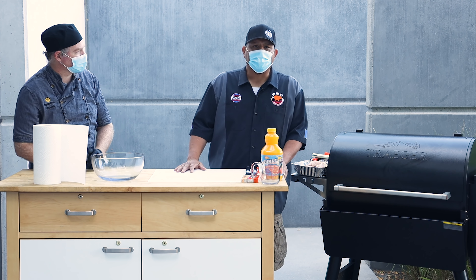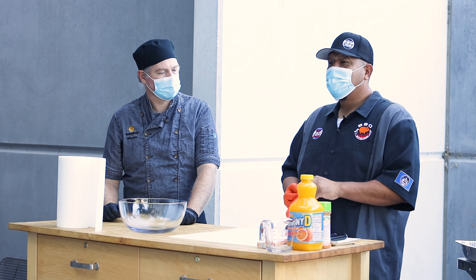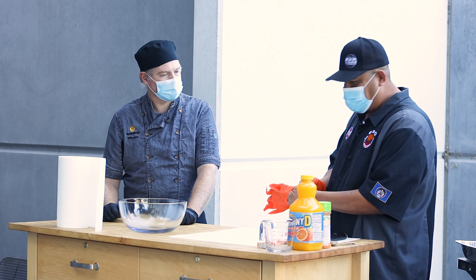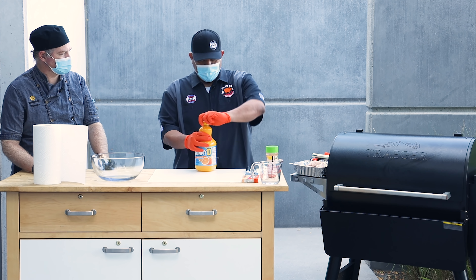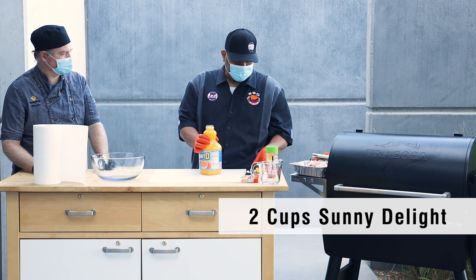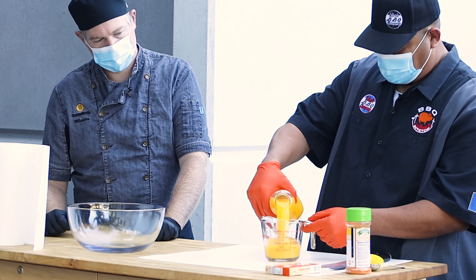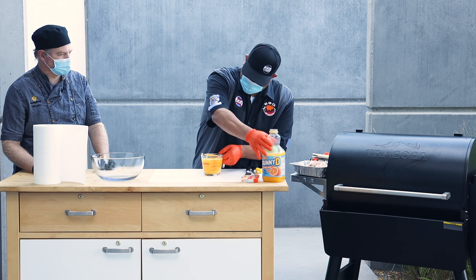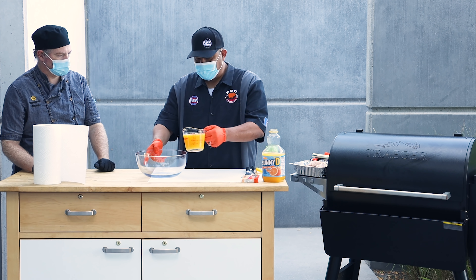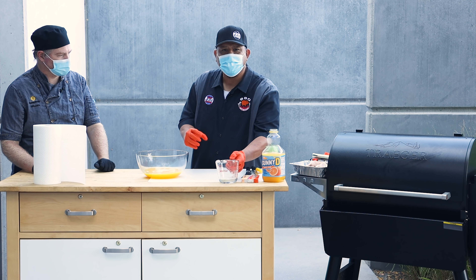So today we're going to make pollo asado, which really just means grilled chicken. What I really like about this recipe is it's pretty simple — there's only four ingredients. First thing we need for the marinade is two cups of Sunny Delight. That packs some real acidic punch to it, and it also has a nice sweet flavor at the very end. With the rub that we're using, you're going to get a little bit of sweet and salty.